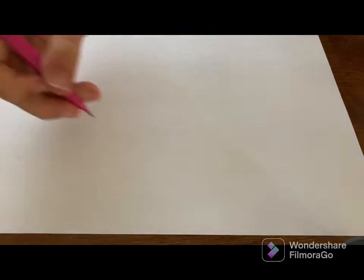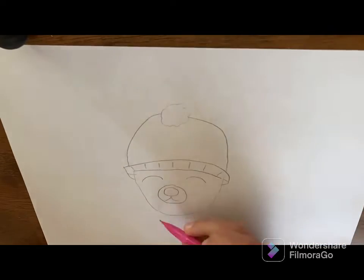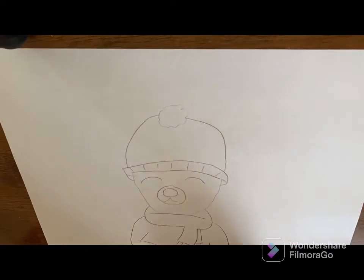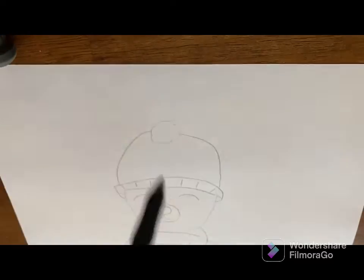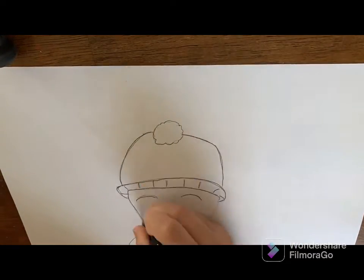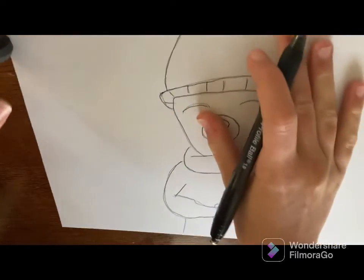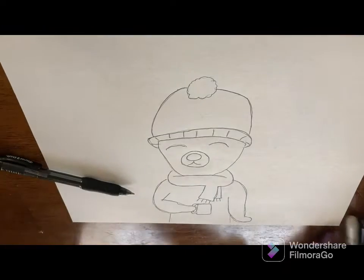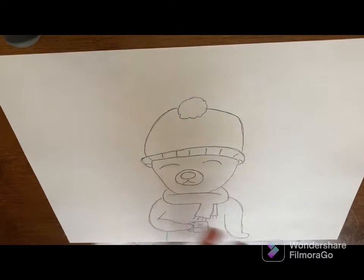I went ahead and started with the pencil sketch and in this one I decided to do a winter scene of a little bear in some cute winter gear. Sorry if the pen looked a little weird — I was trying to film it in time lapse but it just ended up looking a little bit weird. We've already gotten to the final sketch and here's how the bear looks. I gave him a hot cocoa mug and I decided to write 'hot cocoa' on it, but I spelled cocoa wrong and it's super annoying, but you know what, it's okay.